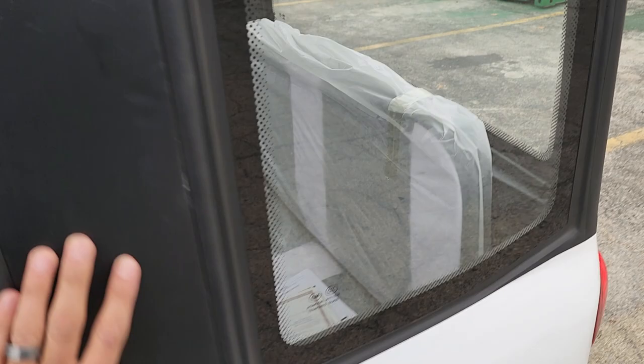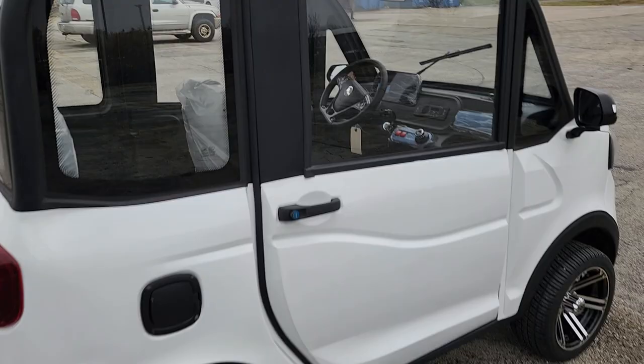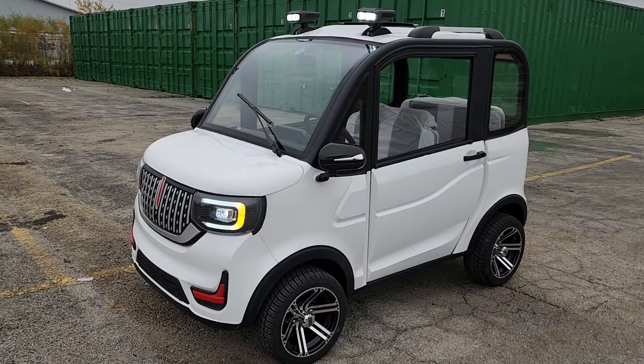So if you guys are looking for one, give us a call. We can ship nationwide right to your front door. Call us up today: 866-606-3991. The Cocoa Coupe is available now in stock, and we can ship these again nationwide.